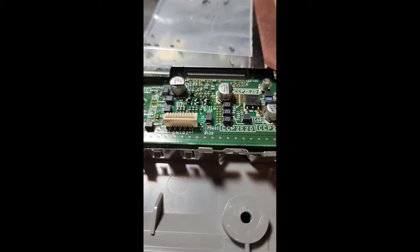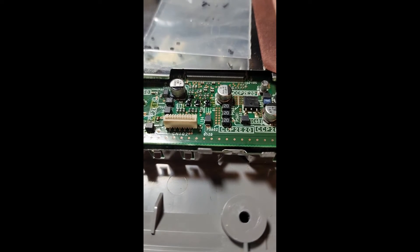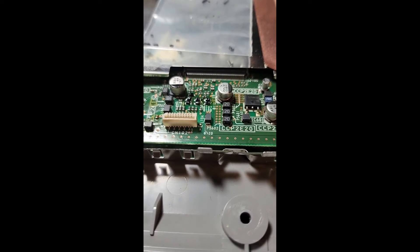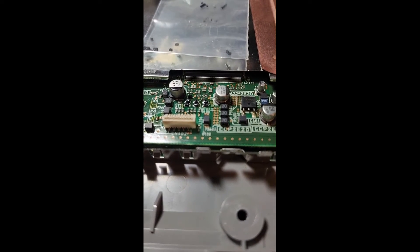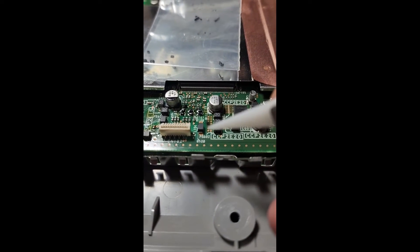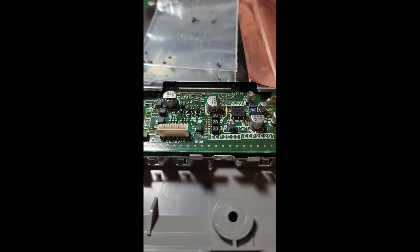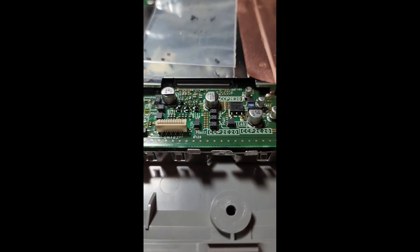On the new ones, it reads straight open line. If you flip them around — negative lead on the side with the gray stripe, positive on the other side — you'll get about 8.5 mega-ohms. Any other reading means it's bad. This one right here was reading 0.9 ohms across both sides, so we know that one was bad.